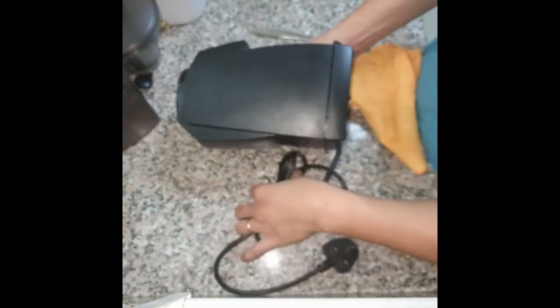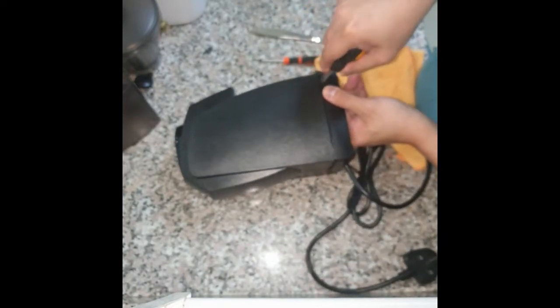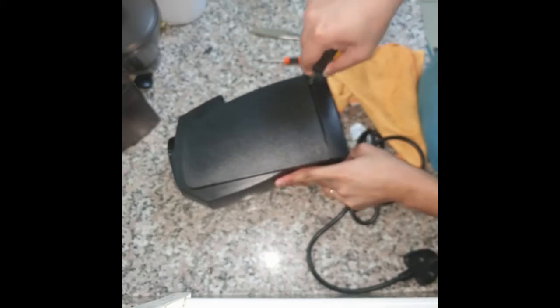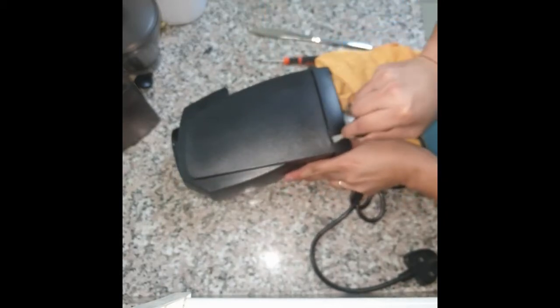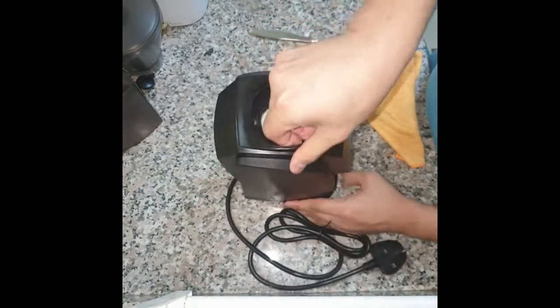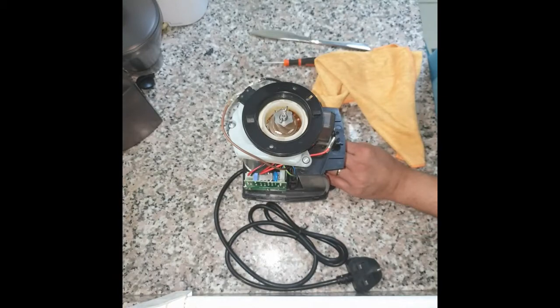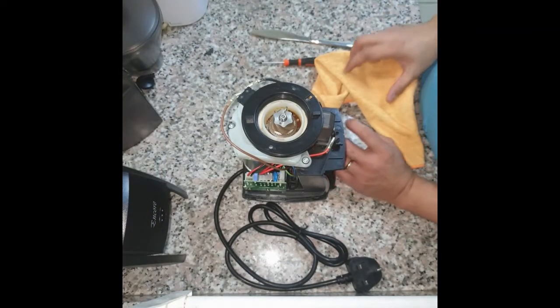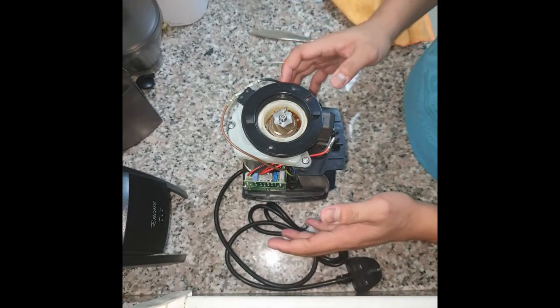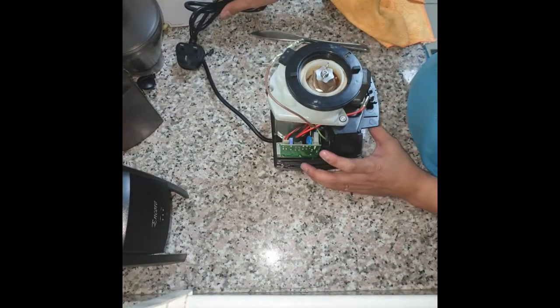Now we go to the other side and do the same. The opening has become wider. You just have to pull the cover up, and there we go — we took off the cover of the grinder.